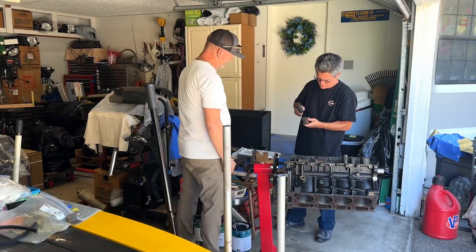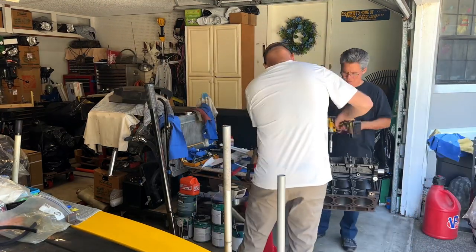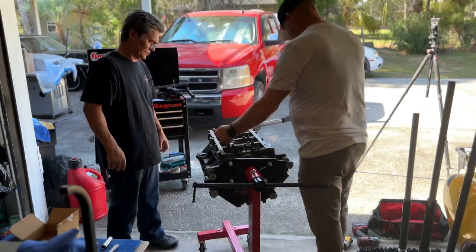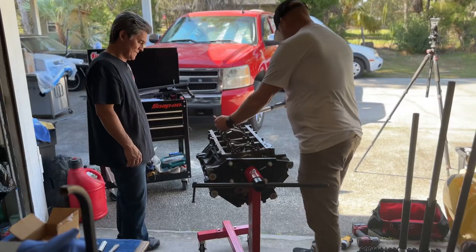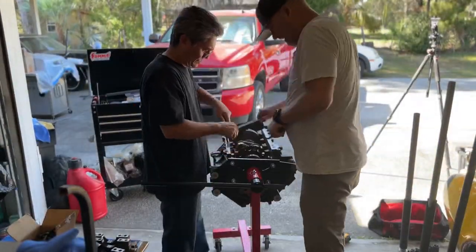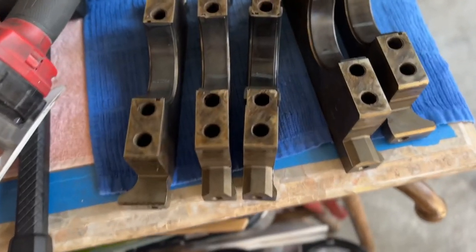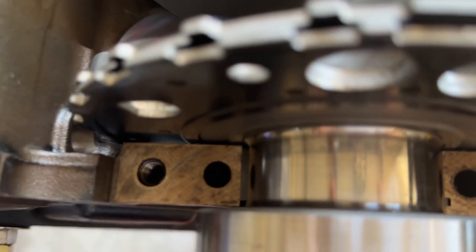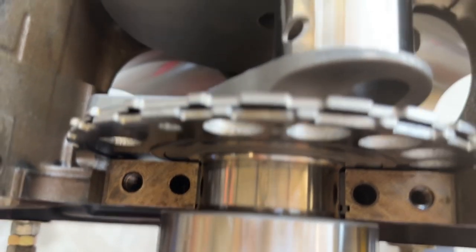Mike had me clean every single little part as I put it in. Mike has been building engines for 20 years — he's an LS guru. Here we're using the Snap-on torque wrench, which is just amazing, and we plastigate it. You can see the little mark there on the bearings.